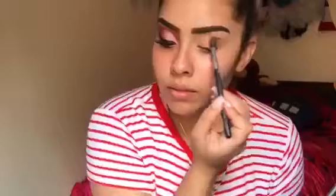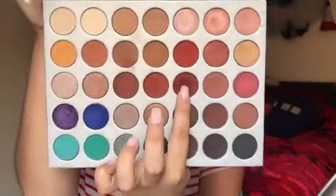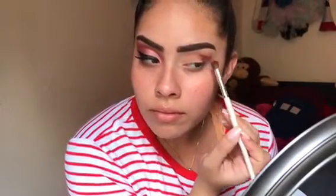Now I'm taking this color right here and I'm just gonna apply it all over my crease, working it as a transition shade. Now taking the color Jacks, I'm gonna be applying this all over my crease and making sure that I feather it out at the end to make that wing effect.